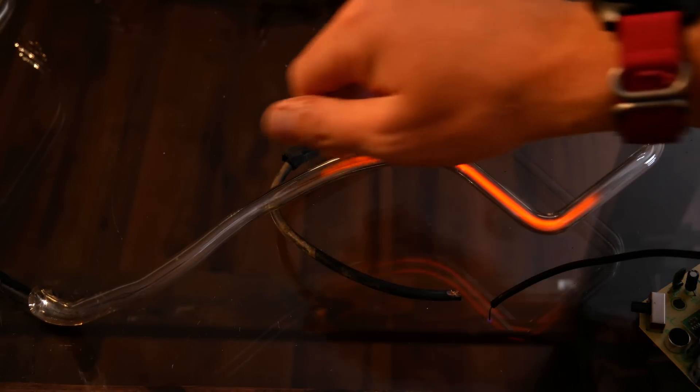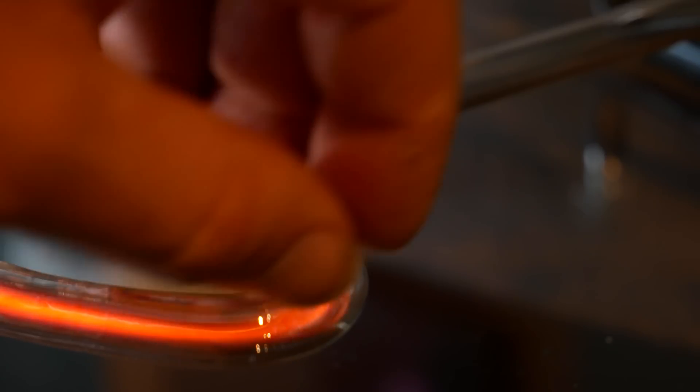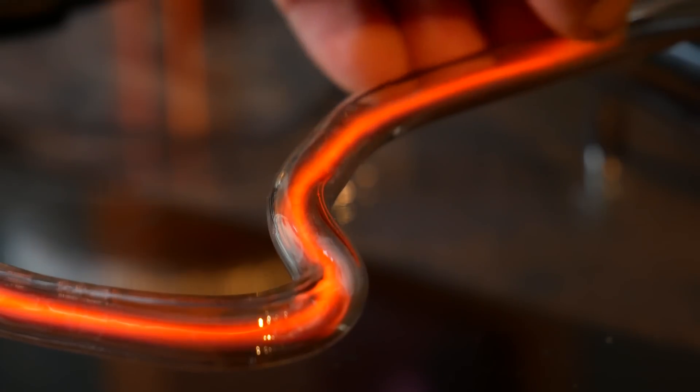Whether it's the right side or the left side, you have complete control over which direction the plasma grows in. Amazing, right? You ever seen that? I've never seen that before. The plasma follows your finger up and down the glass tube wherever you command it to go.